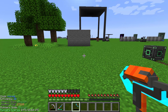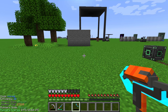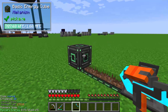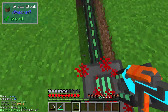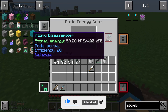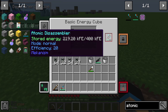The atomic disassembler replaces your axe and your pickaxe in your inventory, but to use it you need energy. It has an internal storage of 400,000 forge energy. To charge it, you can use a basic energy cube or a charge pad — just stand on the charge pad and the atomic disassembler will start loading.